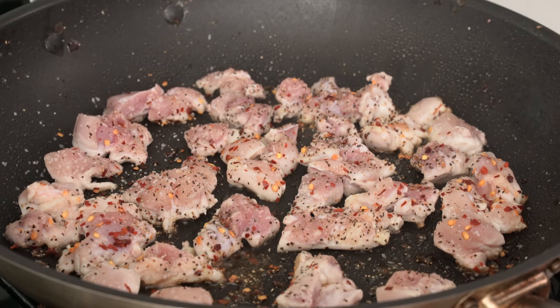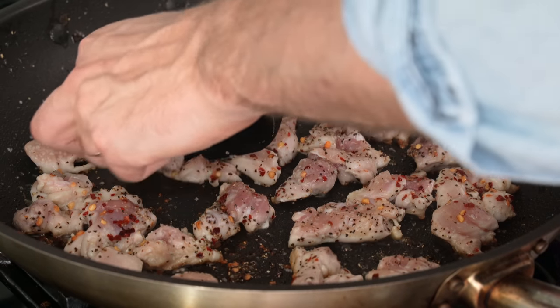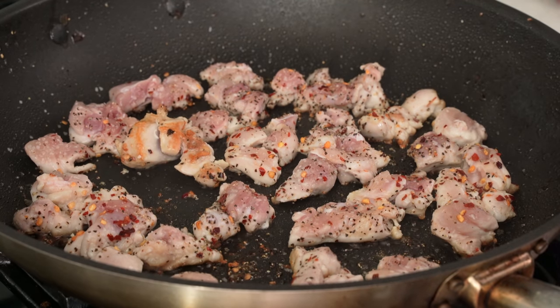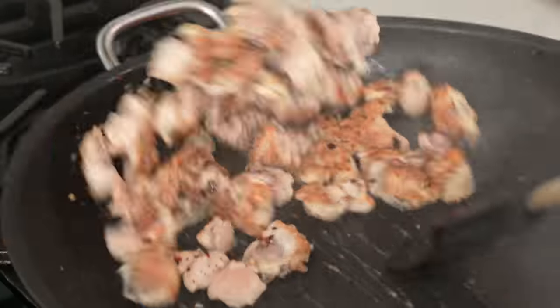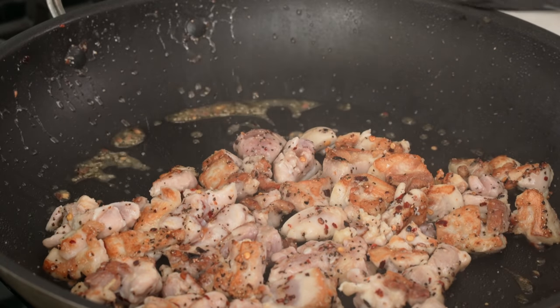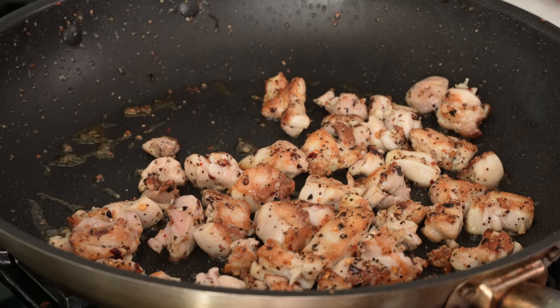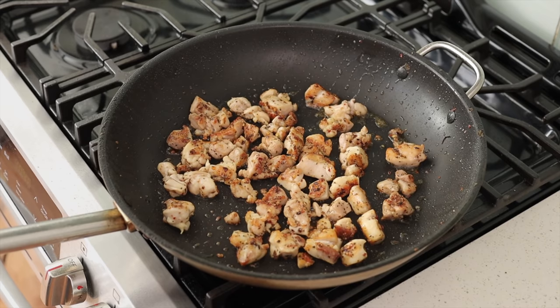I want a really hard sear on these thighs, almost like a crust, and for that we need to just let them sit. I'm gonna check in after about a minute to see if they're getting that crispy exterior we're looking for — and that looks great. Now we're gonna give the pan a toss to get some new areas of chicken in contact with the pan, and continue to sauté for another whole minute without touching it. Two minutes in, the chicken should be browned all over and the edges should be getting just a little bit crispy.